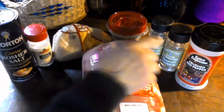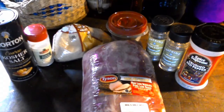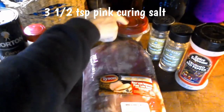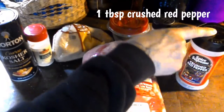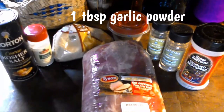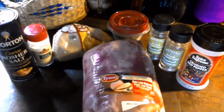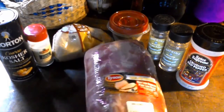Then we're going to need one and a half cups of packed brown sugar, three-fourths cup of coarse salt, one-fourth cup of sage leaves, two tablespoons of thyme, three and a half teaspoons of pink curing salt, one tablespoon of crushed red pepper, and one tablespoon of garlic powder. Now we're going to trim the excess fat off of our pork roast.